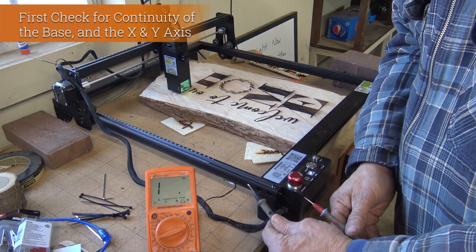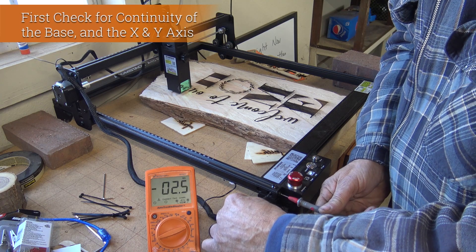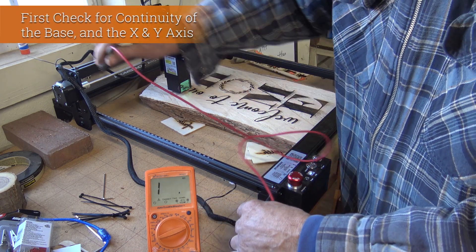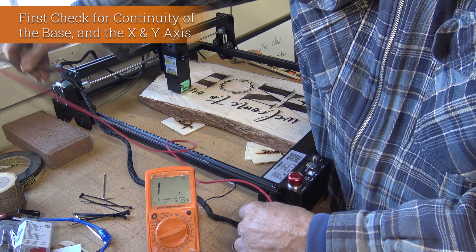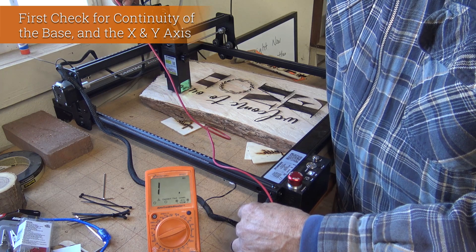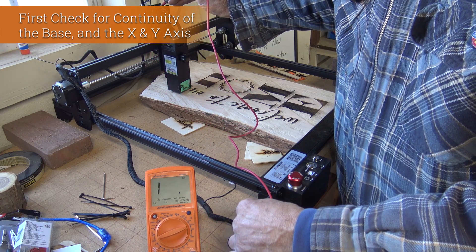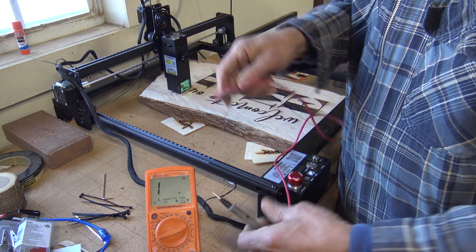I'm going to check continuity between the base and the x and y axis using a volt ohm meter and reading the ohms. If there's no continuity it will just read one, as you can see on the meter. If there's continuity it will read zero zero, as it did before — meaning there's a pathway for electrical charge to go through the unit.